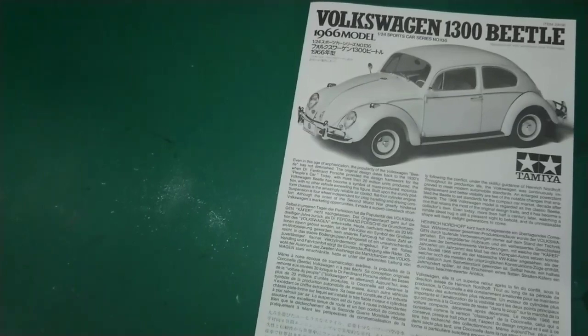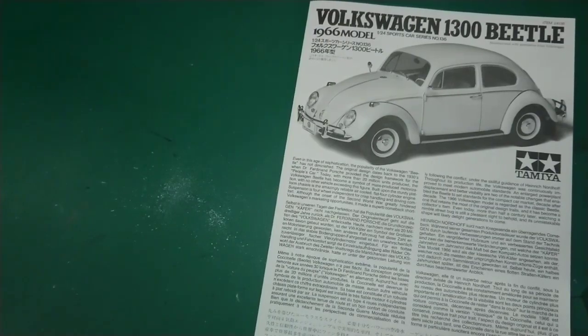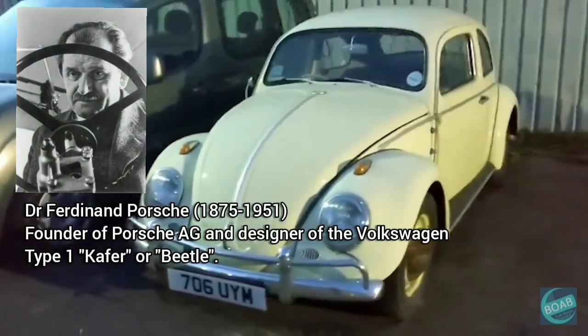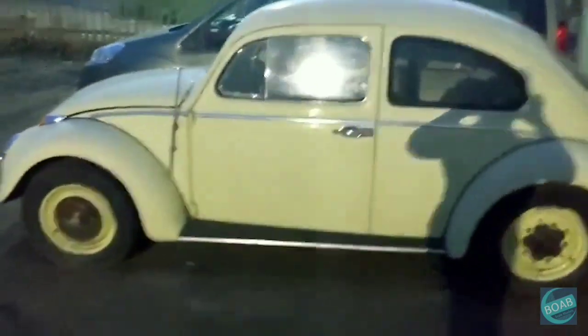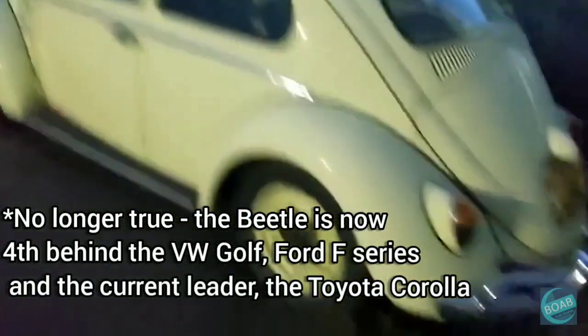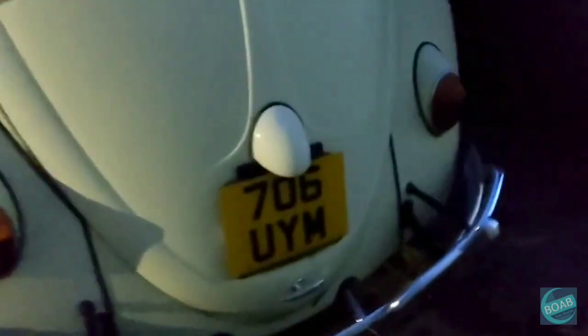Looking at the instructions, it says: even in this age of sophistication the popularity of the Volkswagen Beetle has not diminished. It dates back to the 1930s when Dr. Ferdinand Porsche provided the design framework for the people's car. Today, with more than 20 million units produced, the Volkswagen Beetle has become a symbol of mass-produced motorization with no other vehicle exceeding this figure. Built upon the sturdy platform chassis is the amazingly reliable air-cooled flat four-cylinder engine.